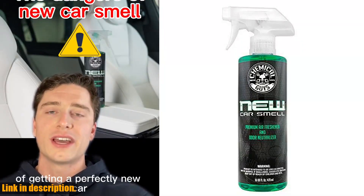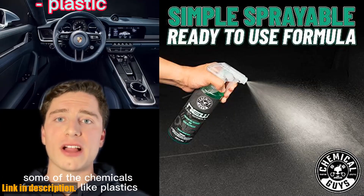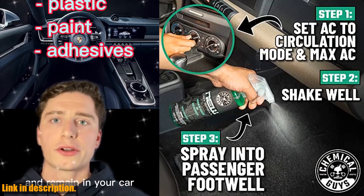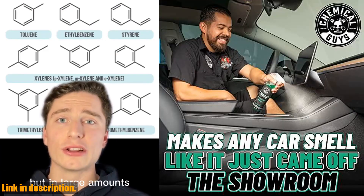So, what are you waiting for? Click the link in the description to get your hands on the Chemical Guys New Car Smell Premium Air Freshener and Odor Eliminator today. Trust me, your car will thank you. And don't forget to subscribe to our channel for more car care tips and product reviews.